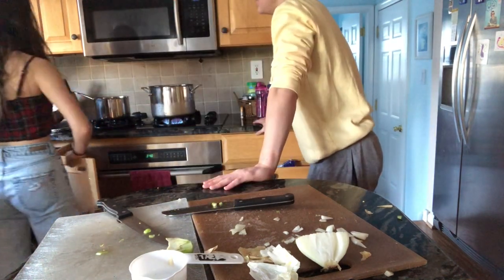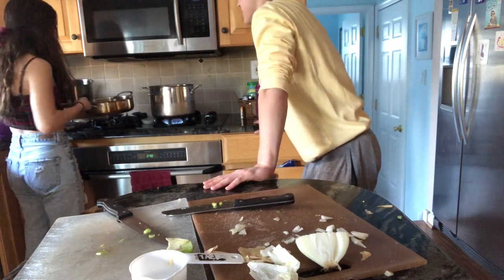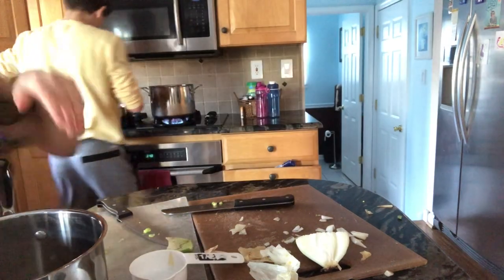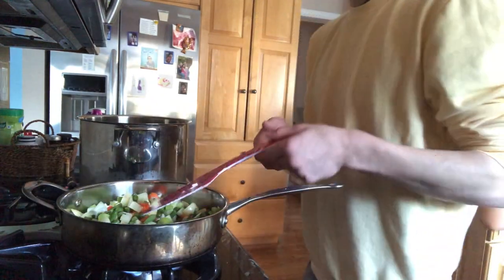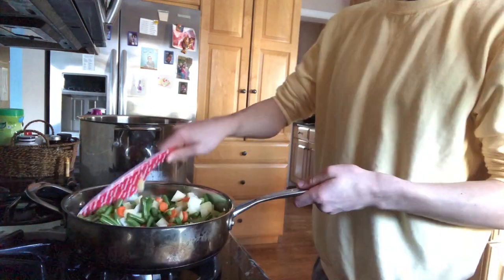Oh, we have to make gravy. Can I make the gravy? We're both going to make the gravy. You're cooking now. While he's doing that, I'm going to make the gravy.